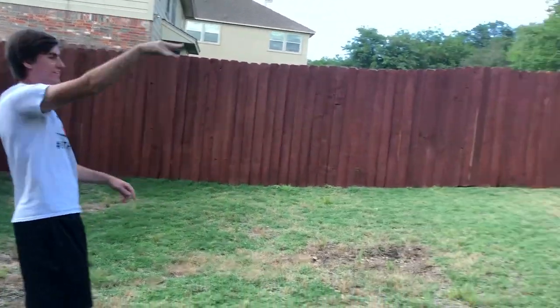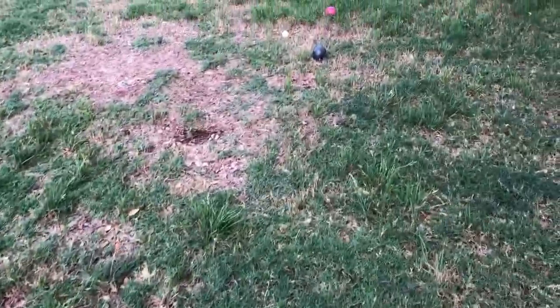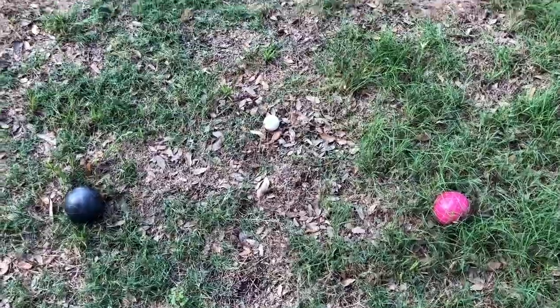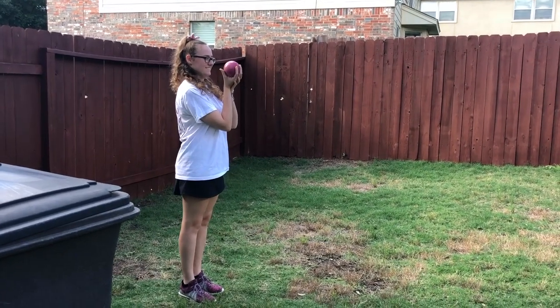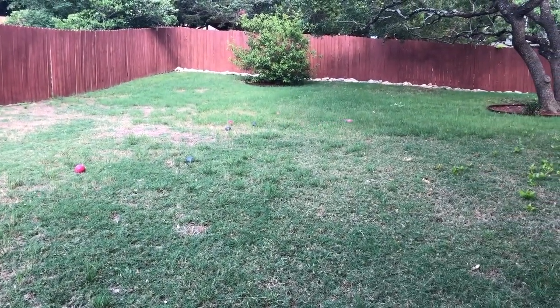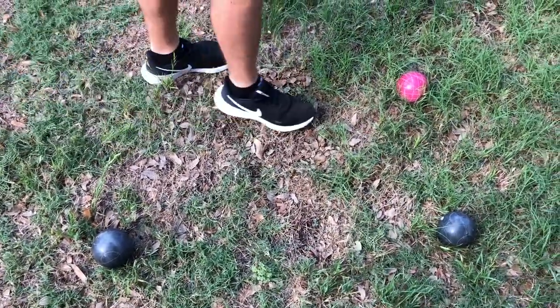All right, throw it. I don't think you can make a short one — it kind of hit it in the grass. We both have one ball left and both of these are really close. I honestly am not sure which one's closer. You went underhand. Pretty good though. All right, time for Erica's last throw — let's see if she can clutch. That was horrible. I can't believe you filmed that one. But I'm pretty sure my red ball is the closest.